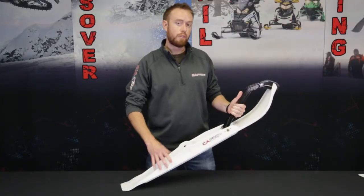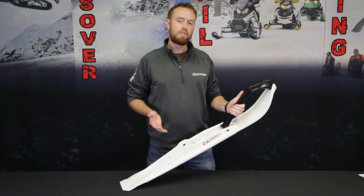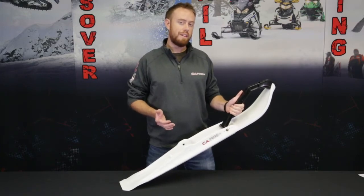If you have any more questions about the Razor or any of our other products, check us out at caproskis.com.